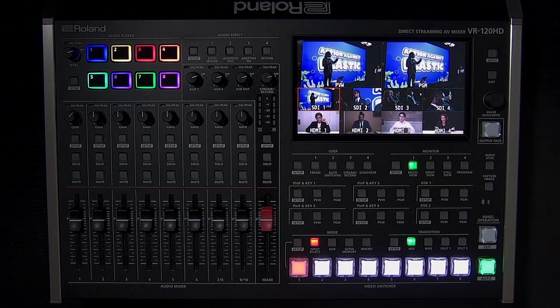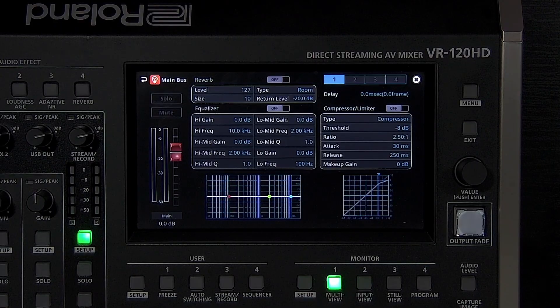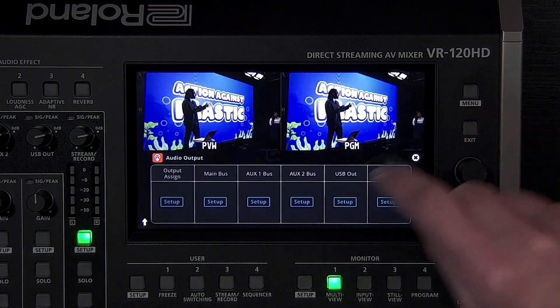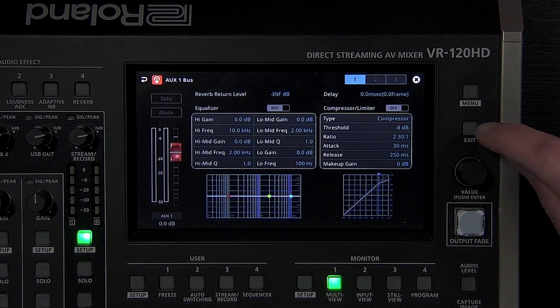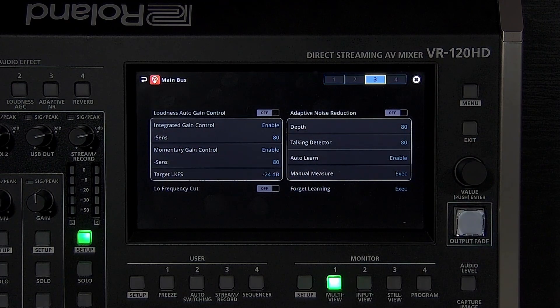The audio output menu has settings for three different audio mixes. Main output is your main mix. It has a compressor limiter which can prevent loud audio from distorting, output delay for synchronizing audio to video, reverb which is useful for music performances, as well as two types of equalizers for the entire mix. The aux mixes, which can either be linked or separate from the aux video output, also have these settings. Main mix also has some useful tools on the third page: loudness, auto-gain control for smoothing out mix levels, and adaptive noise reduction to intelligently remove noise from a room.